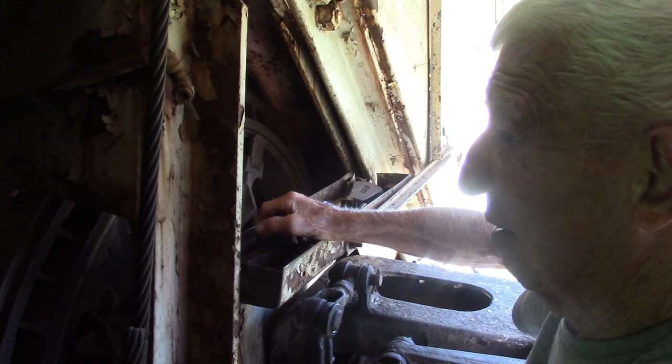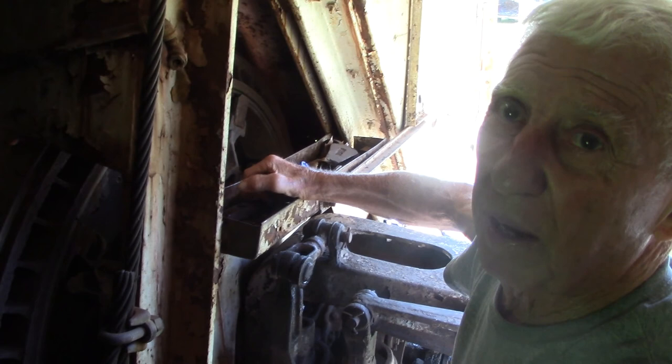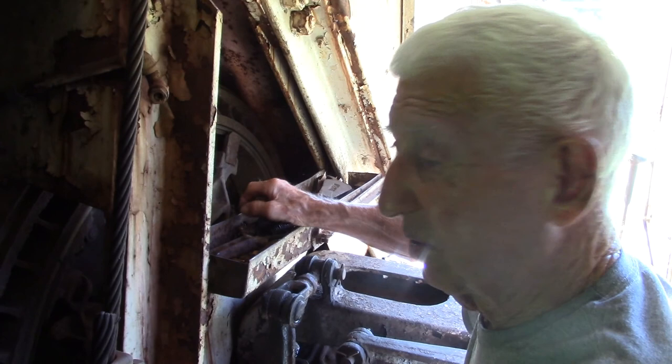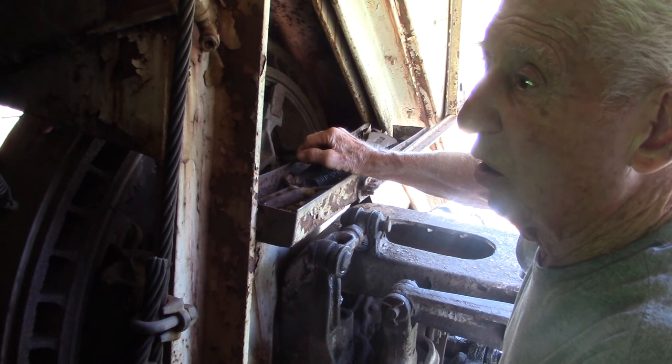Imagine running this machine all day long — on the tracks alone it was 1800 pumps from the grease pump just to grease the tracks. Two grease boxes, 50 shots each, that's 100 shots per day just for the tracks. Grease the boom too. I used to do all that myself, then fuel the machine, go home and make supper, do the dishes. That's all gone now — they can't do it anymore.